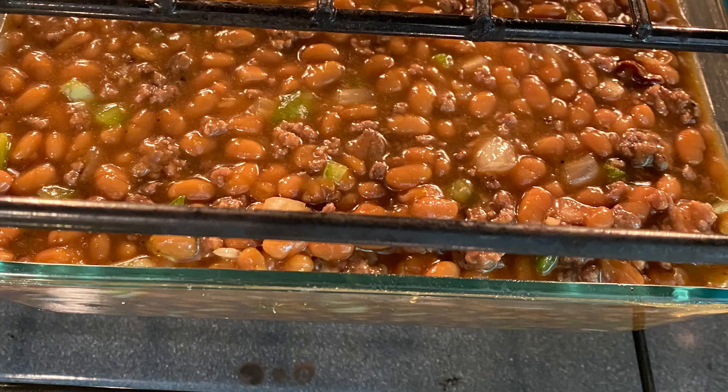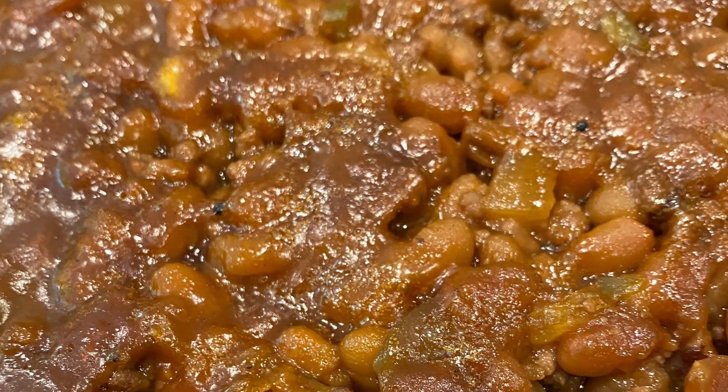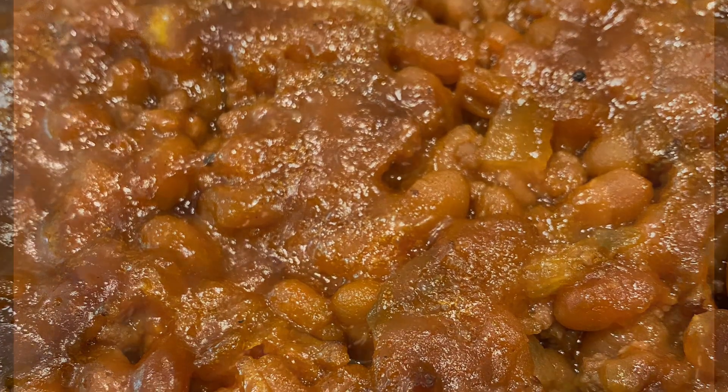It goes into the oven at 350, and when it's done it looks like this. It is a great complement to our 4th of July cookout.